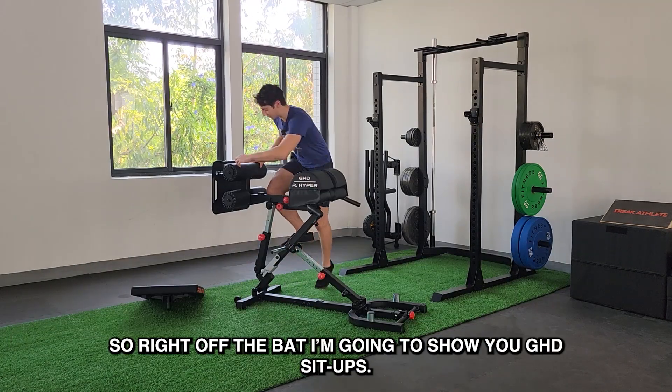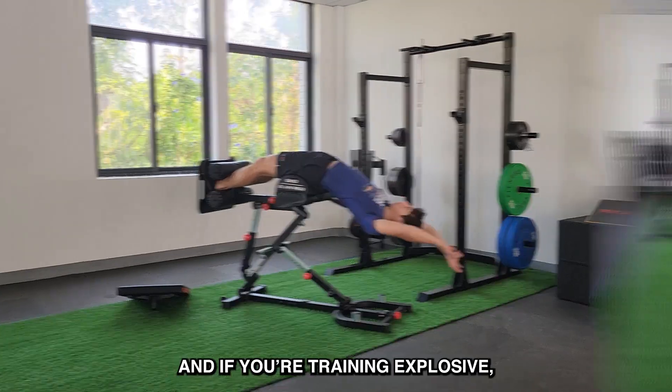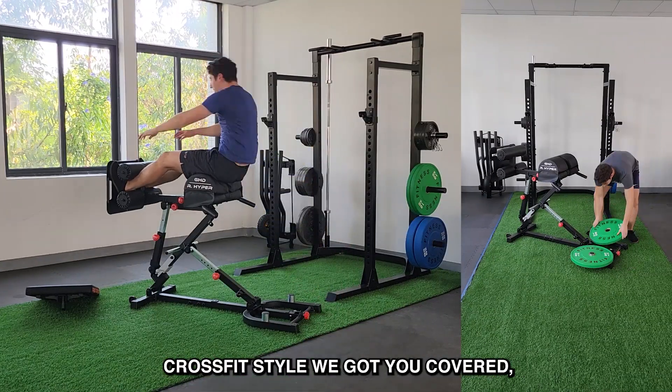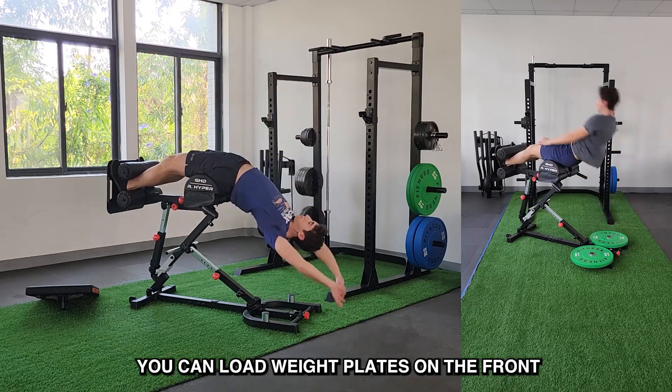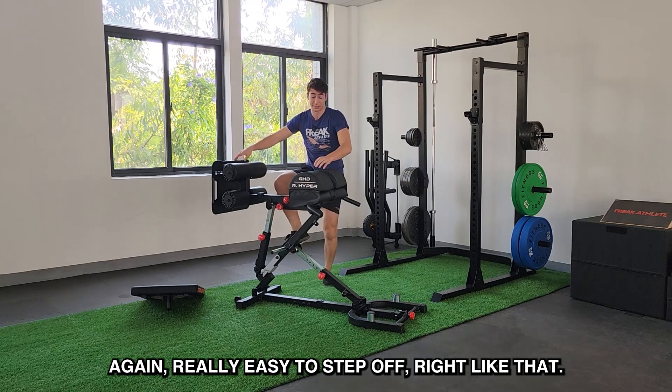Right off the bat, let me show you GHD sit-ups. Really easy to get in — you have that footstep right there. Feet slide in and ready to rock. And if you're training explosive, CrossFit style, we got you covered. You can load weight plates on the front to keep the hyper stable and secure. And once you're done, just step off right like that.